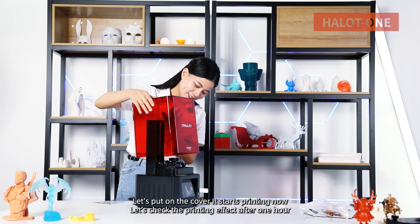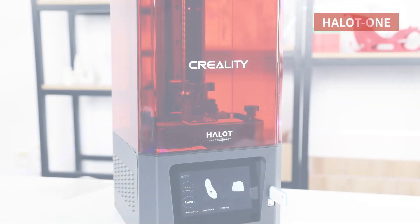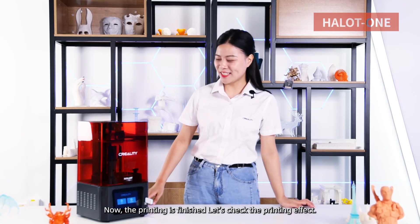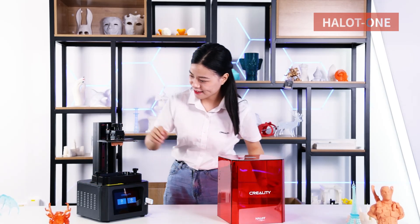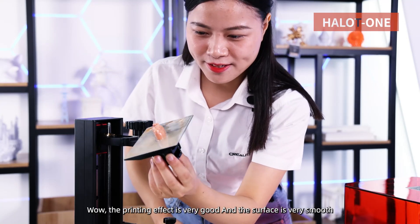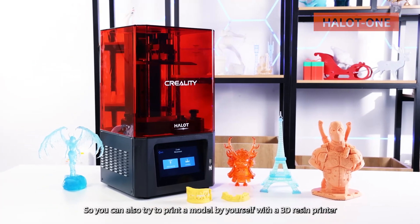Let's put on the cover. It's done printing now — let's check the printing effect after one hour. Now the printing is finished. Let's check the printing effect. Wow, the printing effect is very good and the surface is very smooth. So you can also try to print a model by yourself with a 3D resin printer.